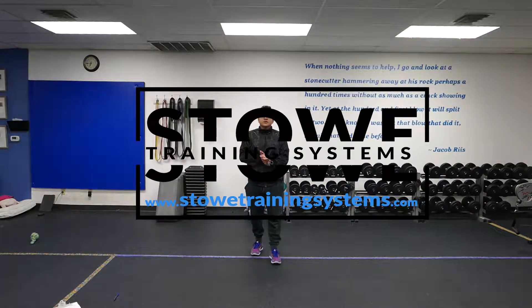Hey, what's up guys? This is Jeremiah with Some Training Systems. What I'm going to show you here is a pull back butt kick to an RDL walk.